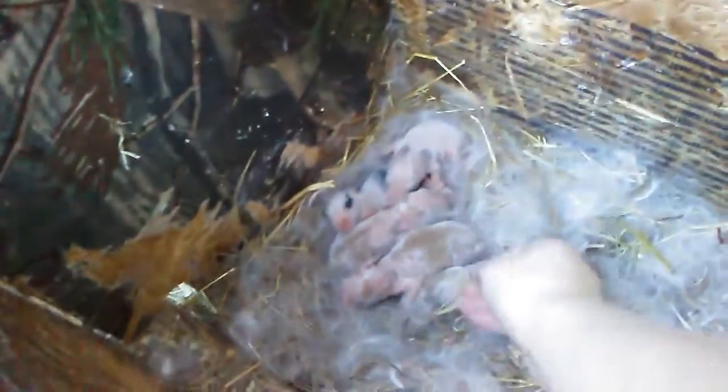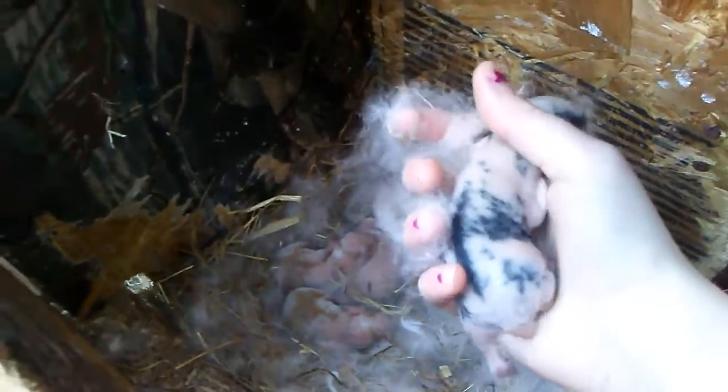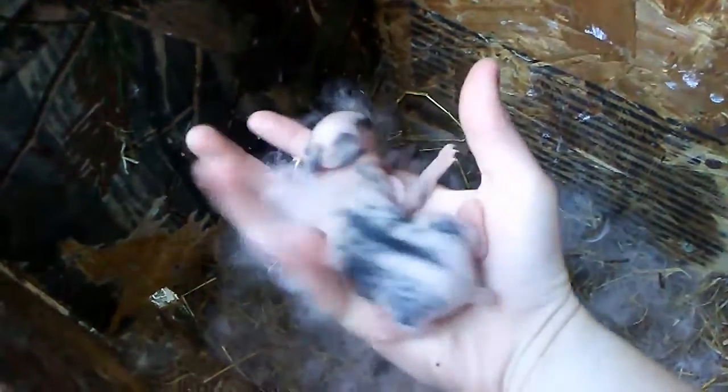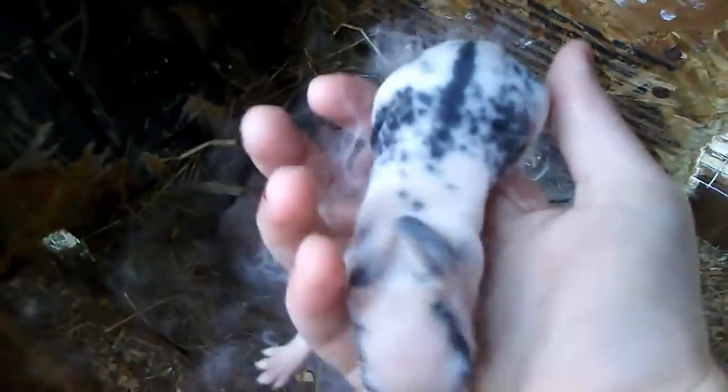Let's grab a few more and take a look at them. See this one — that's a broken black, and it's very nice. Most of these are nice and hopefully they're does. I would like that black and white one to be a doe too, because I'd like to get rid of the black and white buck we have.